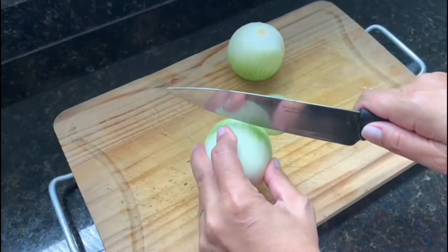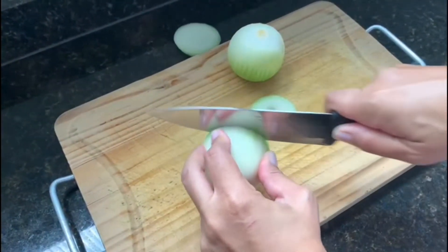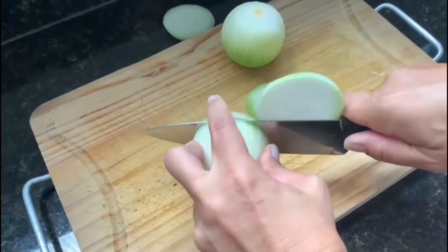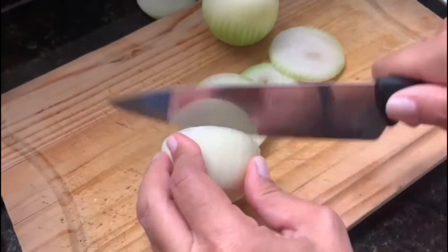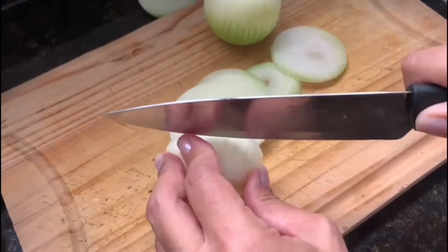Let's start our recipe cortando em rodelas 2 cebolas médias. Then cut and reserve in the water 2 cebolas médias.